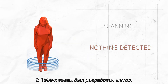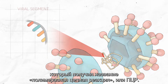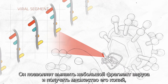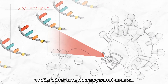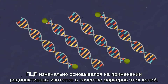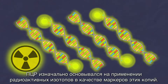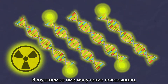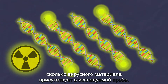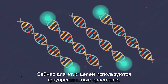In the 1980s, a method called Polymerase Chain Reaction, or PCR, was developed to identify a small fragment of a virus and create multiple copies, making detection easier. PCR originally used radioactive isotopes to mark these copies, and the amount of radiation emitted showed how much viral material was present in the sample. Today, the glow of fluorescent dyes does this job.